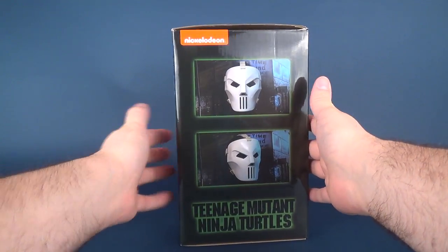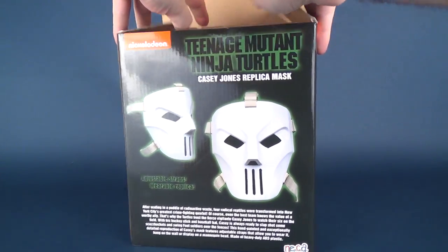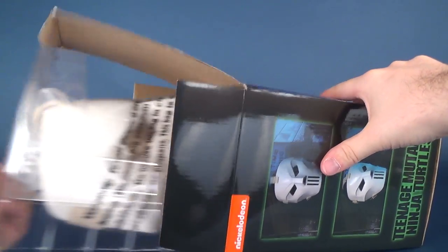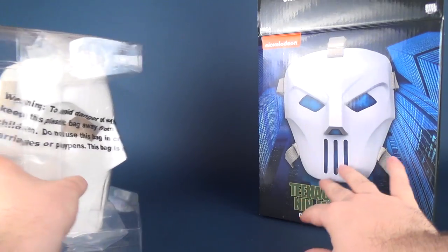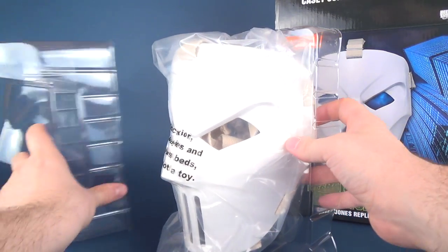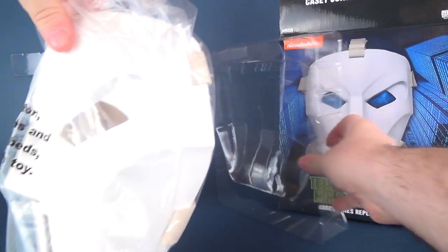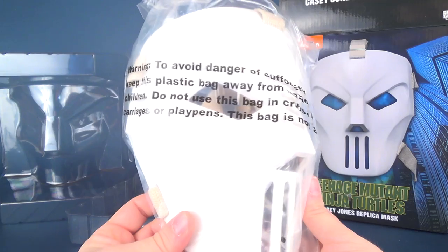I'll show you what it looks like when we open up the box. I'm going to go ahead and open the top flap, slide out the mask — just in case somebody was wondering what it looks like right out of packaging. It comes in a clamshell sleeve, which we can open up, and then you've got the Casey Jones mask here, wrapped up in plastic.